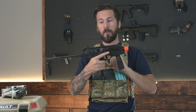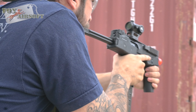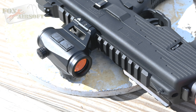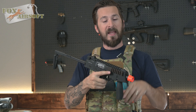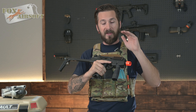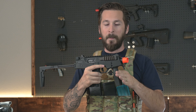Obviously, we have our top Picatinny rail here for mounting optics — we used the Swamp Fox Liberator 2 when we were on the range. If you don't like optics, you have irons already in here, with a peep style with the hole in the back and the peg in the front. You have a Picatinny side rail here for mounting accessories — lights, lasers, whatever that might be.